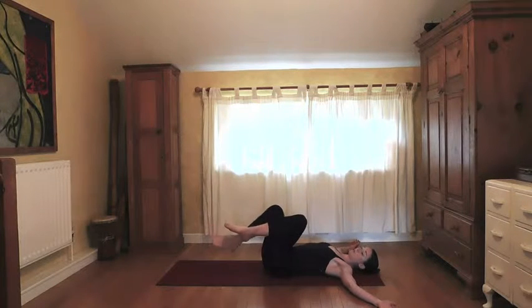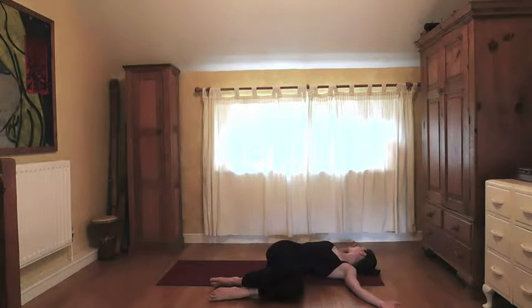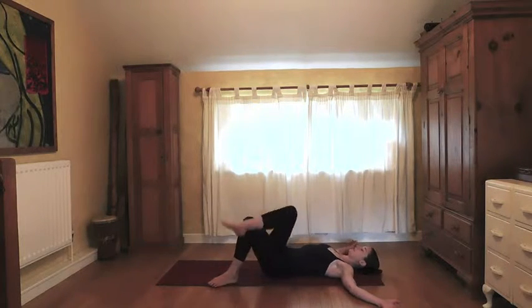Release the arms out to the side, uncross the legs and bring them side by side. We're going to bring the knees over to the left, head rolls to the right — a nice juicy twist through the spine. With every exhale see if you can twist and surrender a little bit deeper into that stretch, grounding both shoulders into the floor if possible. Then come back to center.